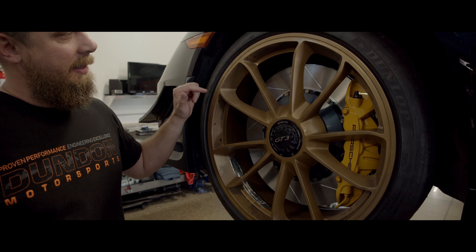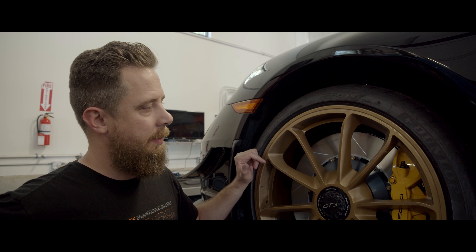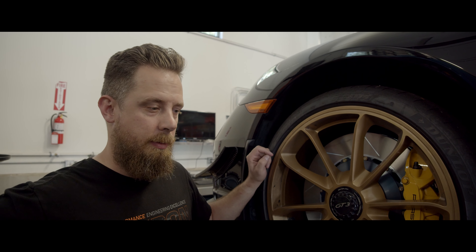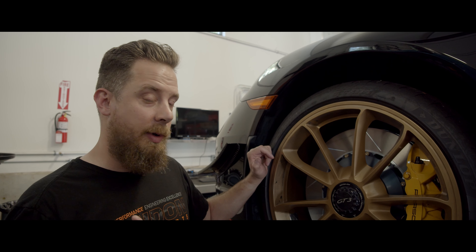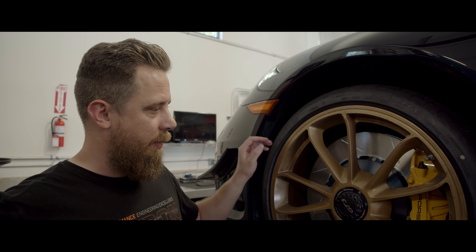Now again, like we said, I think it's $17.50 a rotor for these, so you'd times that by four. And if I was good at math I wouldn't be a mechanic, so you guys can do that at home. But it's less than $8,000 for one ceramic rotor.